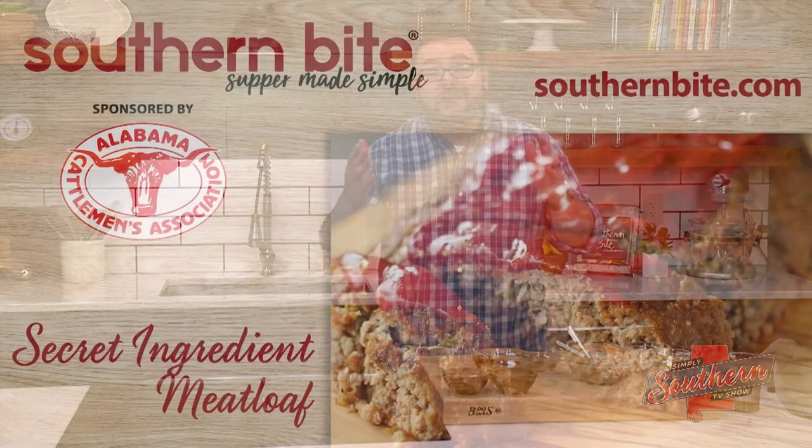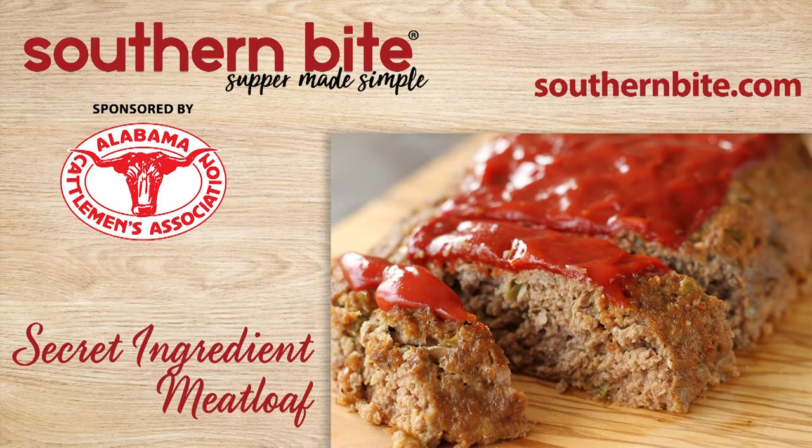Dinner's ready! Y'all, you can find this recipe and hundreds more on my website at southernbite.com. Y'all enjoy.